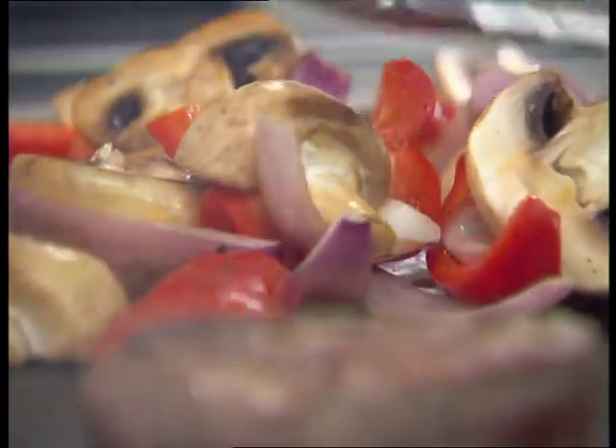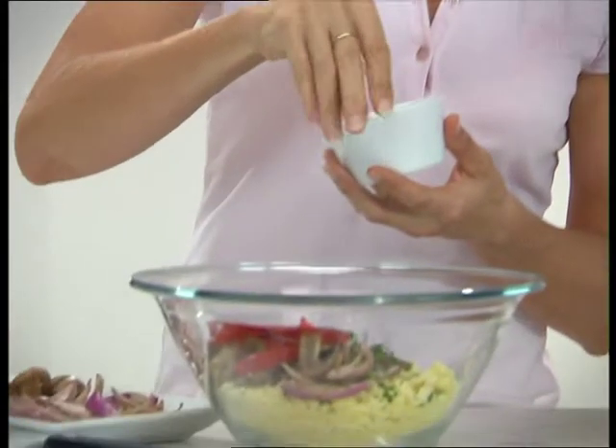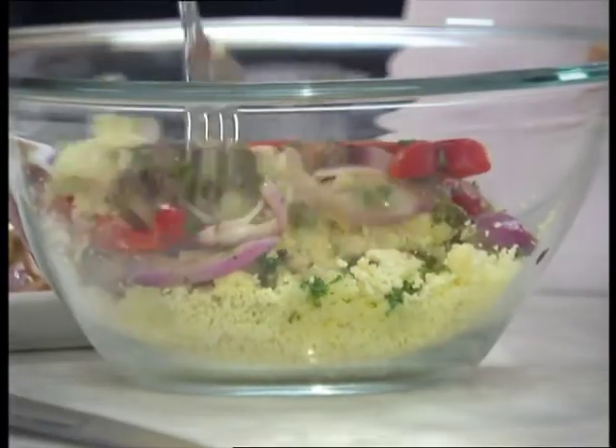Oil the veggies and grill, adding the veggies that take less time to cook later. Fluff the couscous and add the vinaigrette, chopped parsley and pesto, and toss with the veggies. Serve with the steaks and herb pesto.